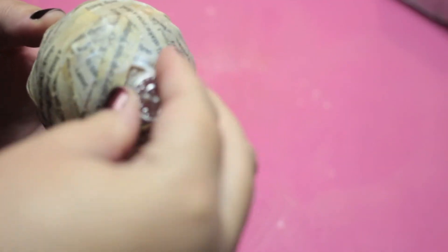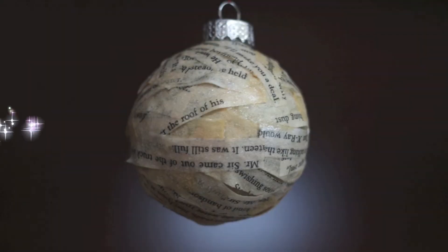Once it's dry, put the top back on. And you're done!